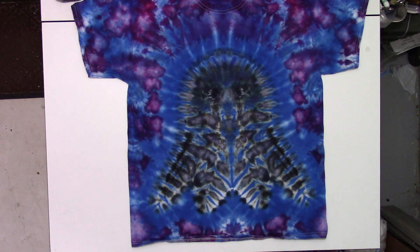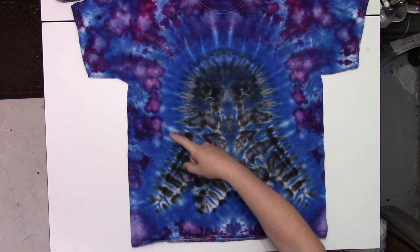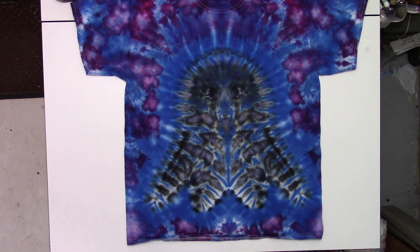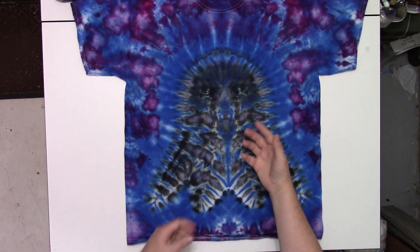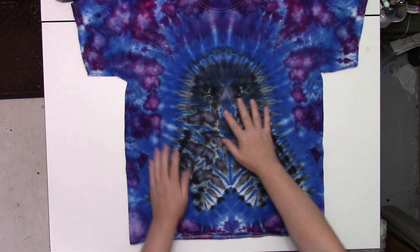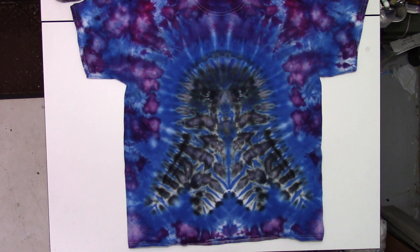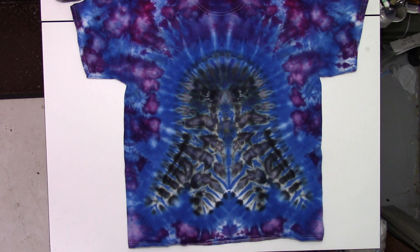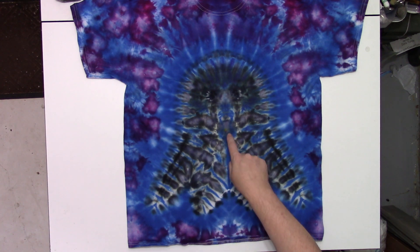Is it the most perfect ghost? No, it's not. Is it a good ghost for the time I spent on it? Absolutely. Do I like all the intrusions of the blue inside the ghost? Actually yes, I do — it kind of makes it like a translucent ghost. I like it, it looks cool. Does it look more like a four-tentacled squid? Yes. I don't care. I think it's cute.